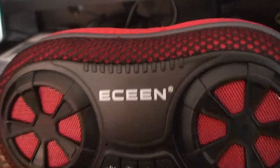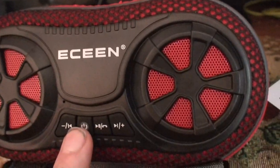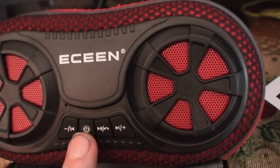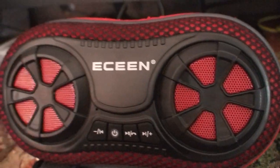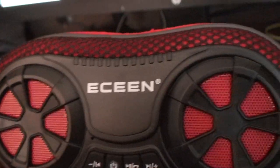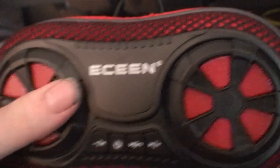The problem with the other one was it wouldn't turn on or off. Once you got it turned on, you had to press the power button a thousand times to turn it off or back on. I emailed the manufacturer and they never responded. It's supposed to have a one-year warranty, but that means nothing if they don't respond.